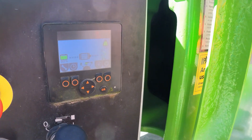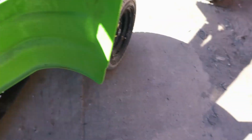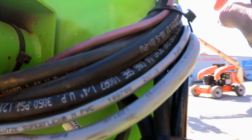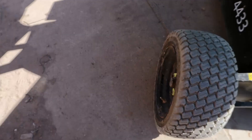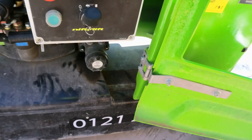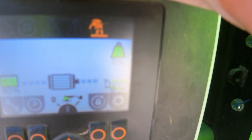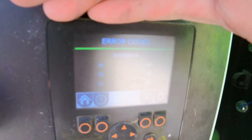New sensor fitted — the cable from the new sensor comes through here and the new sensor is inside the boom. The machine is on and there are no more error codes. Going to errors system — all clear.